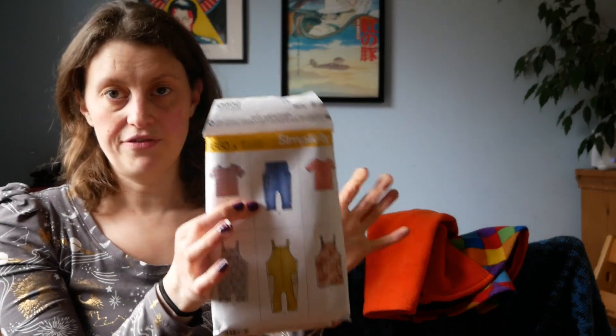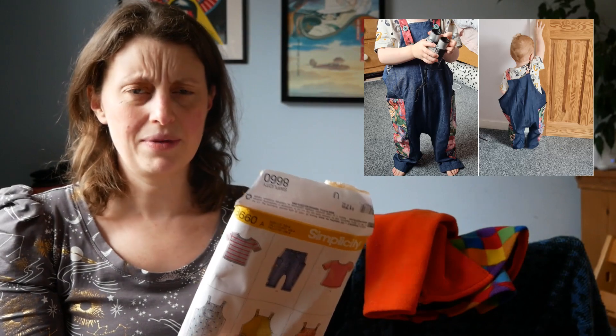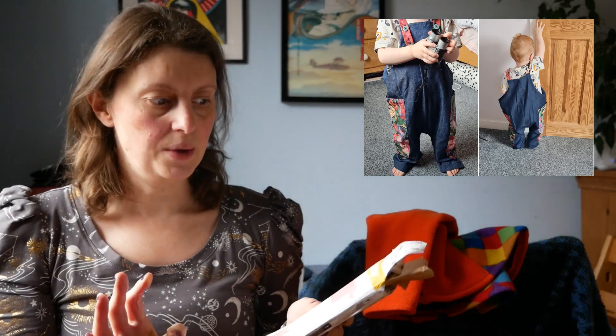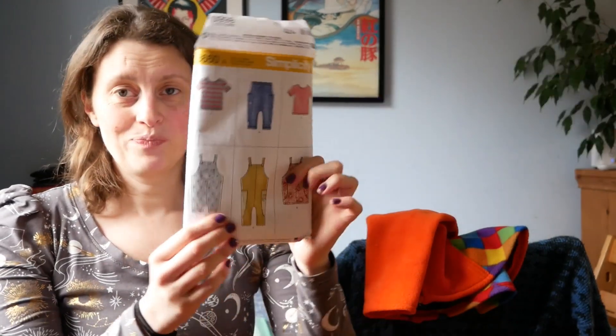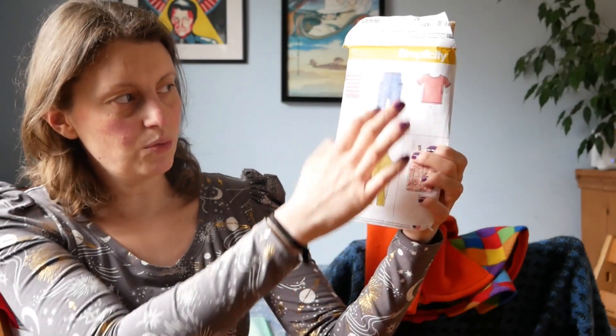I have made him the t-shirt before, and also the dungarees. When I made them, he was maybe a little bit younger than two, and they were just way too big. The t-shirt was fine, just a little bit too long — he could wear that. The dungarees were just absolutely massive on him. They've got quite an interesting design — it's not like a normal set of dungarees where you would have more of a square top part with the straps connected to trousers. It's almost like there's no waist point and they just come all the way up.